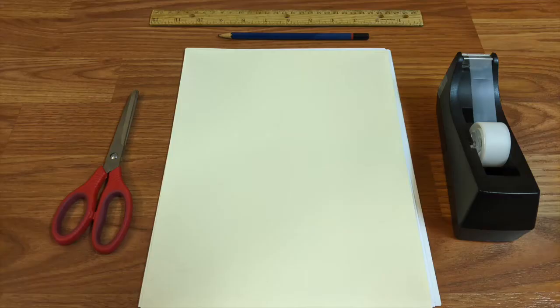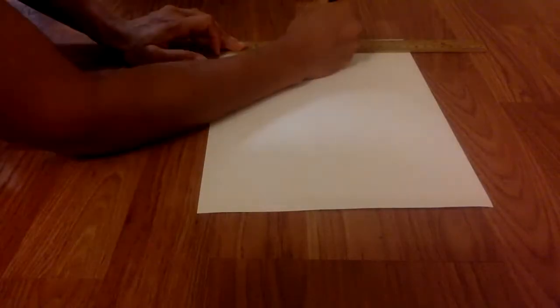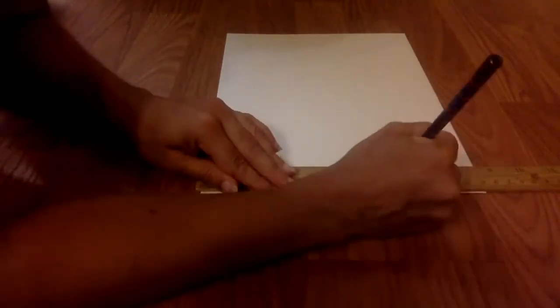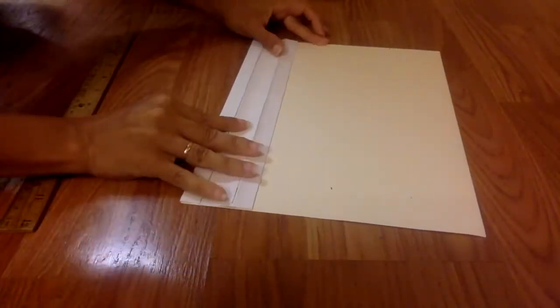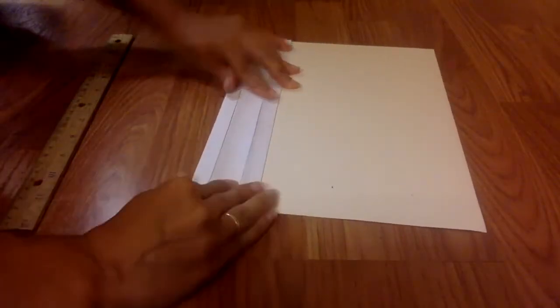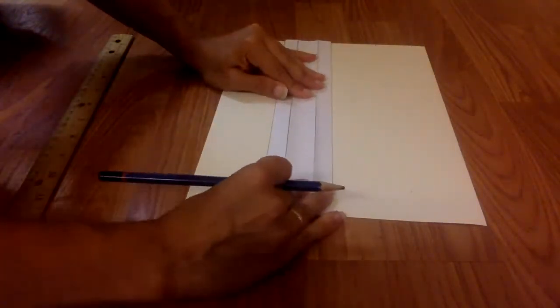If you have cardstock, you could use that instead of regular paper, but I know it's harder to come by, so I'll show you how to build most of the tracks using just regular paper. For those of you that do have cardstock, you'll need to cut your paper into long strips. Each strip will need to be 2 and 1/8 inches wide. You could measure this using a ruler, but an easier way might be to take a regular sheet of paper folded into fourths. Just trace your regular piece of paper three times and you should have four long strips.